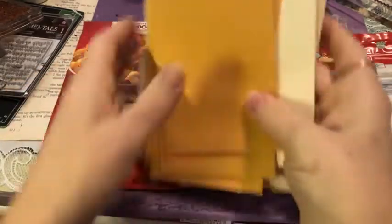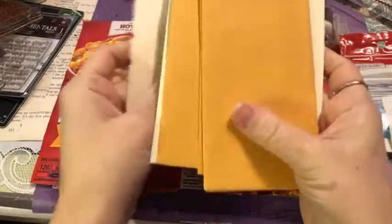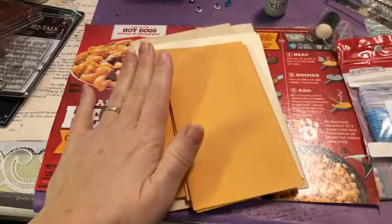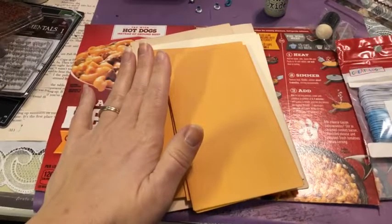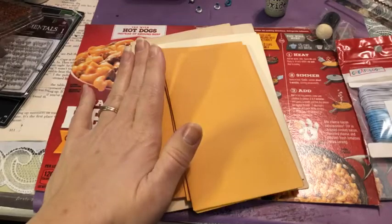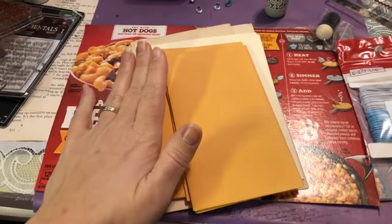Hello everyone, welcome to White Rose Wednesday. I'm your host Shauna, a guest designer here for White Rose Crafts. Today I'm super excited to be sharing a junk journal kit — a limited edition put together by White Rose Crafts.